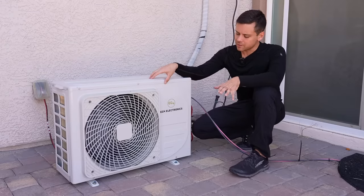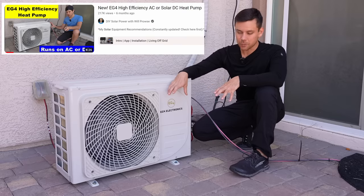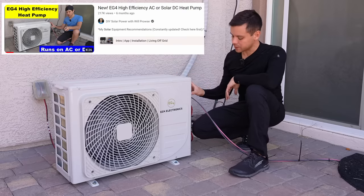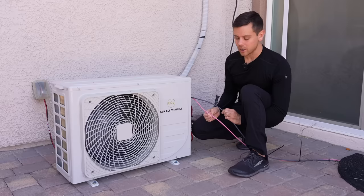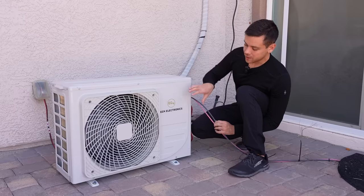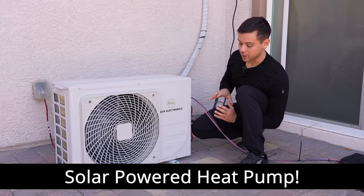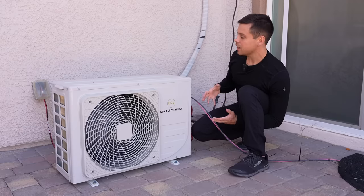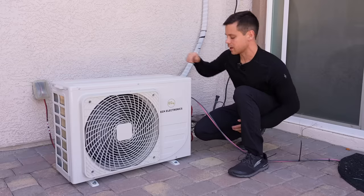Six months ago we installed and reviewed an EG4 electronics heat pump. This one is special because it has a solar charge controller built in, and these two wires go over to a solar array on my trailer. So during the daytime this is powered off of solar — without a battery, without an inverter, without anything. And then at nighttime it's powered off of 120 volts AC with that outlet over there.